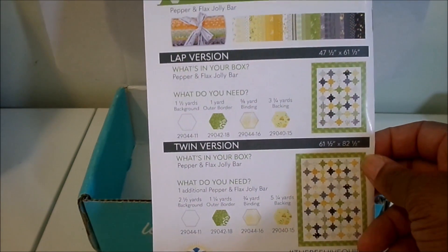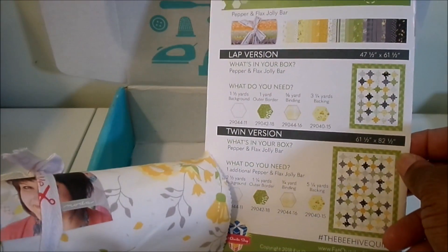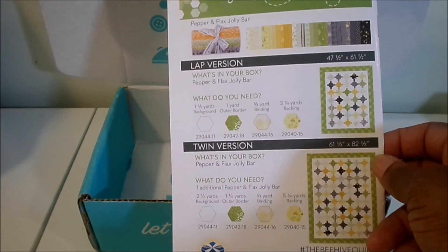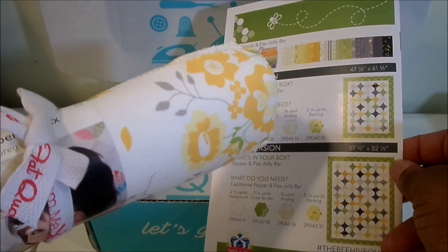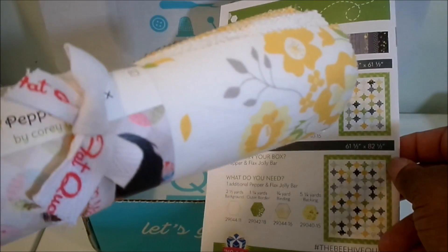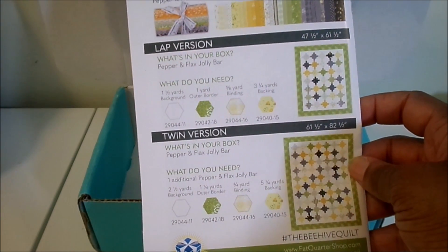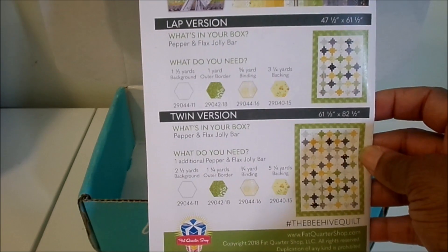If you do the lap version, you can make it with the one Jolly Bar we received in the box. If you want the twin version, you'll need to purchase an additional Jolly Bar because it takes two Jolly Bars. Alternatively, you could take a layer cake you haven't used, cut it in half, and that equals two rows of the Jolly Bar. No matter which version you make — lap or twin — you'll need to purchase additional fabric for the background, outer border, binding, and backing, and the pattern gives you suggestions on which print from the collection to use.